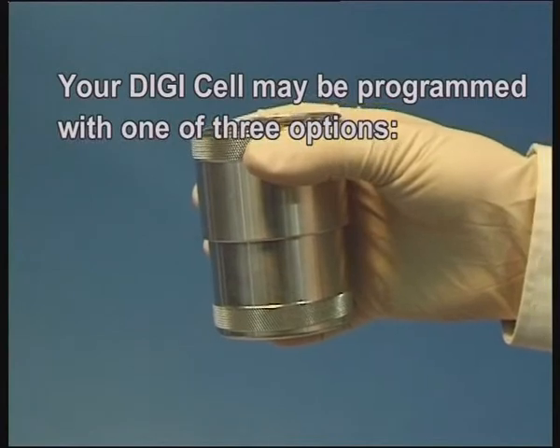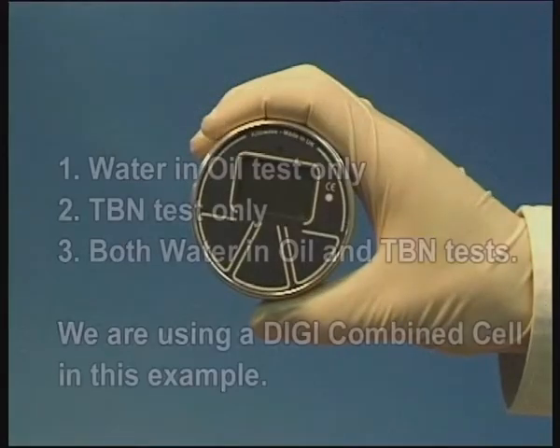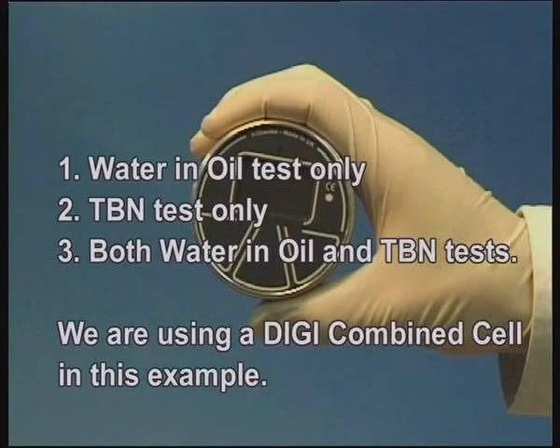Your DigiCell may be one of three options: water in oil test only, TBN test only, or both water in oil and TBN tests. We are using a DigiCombine cell in this example.